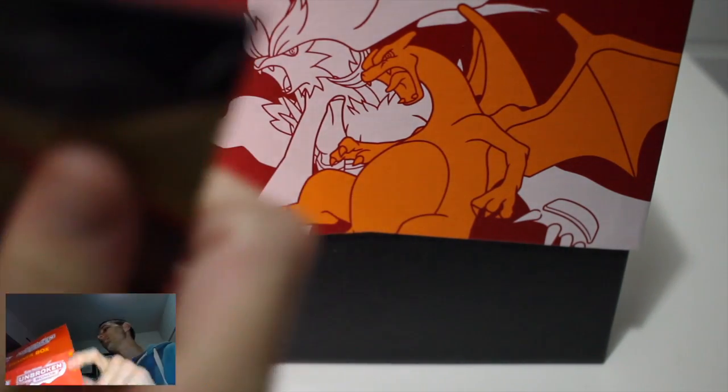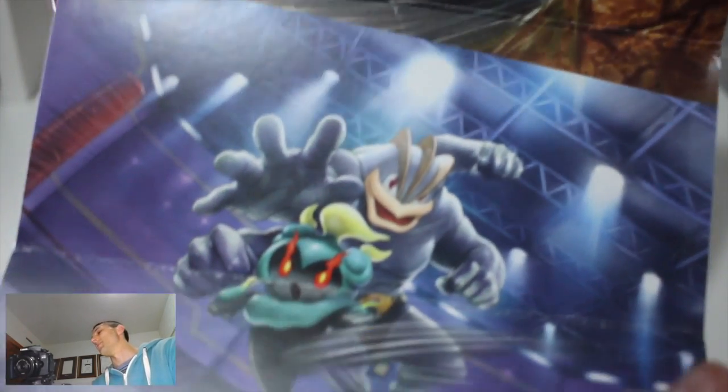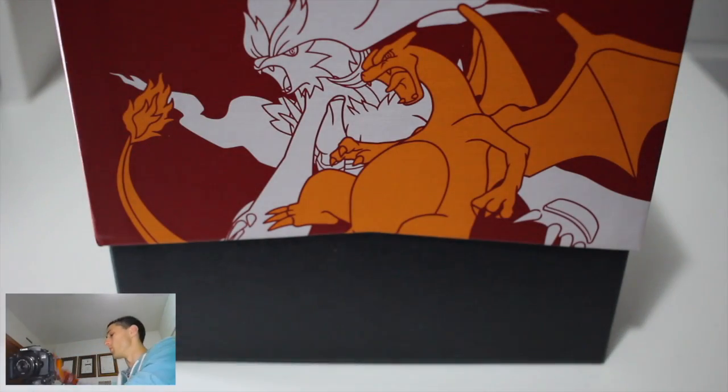Based on the front cover, this is the card to get. Getting the elite trainer box with this as the secret rare would be fantastic. I believe this is fetching a very high price on eBay - that's pretty much all I know about this set. It continues on the team up theme: Charizard and Reshiram, Melmetal and Lucario, Machamp and Marshadow, and Sylveon and Gardevoir to finish. Very cool sets.